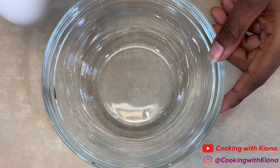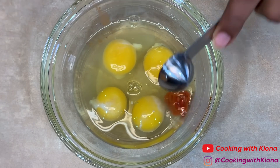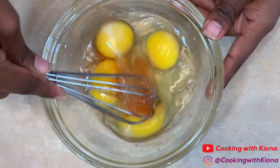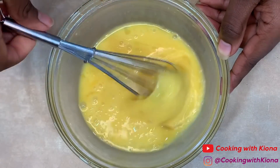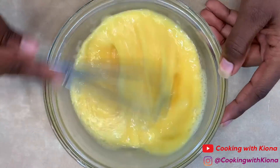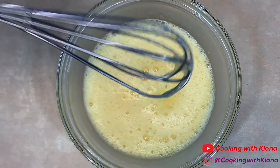In a bowl, crack 4 eggs. Then add 1 teaspoon of hot sauce. Whisk until smooth. When you're finished, set it to the side.